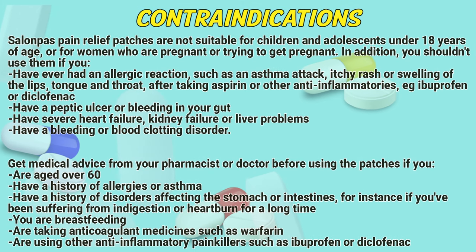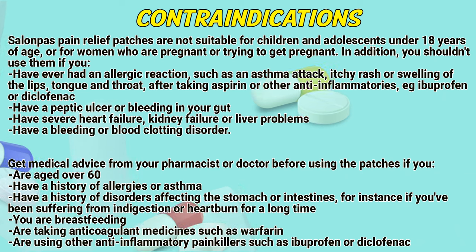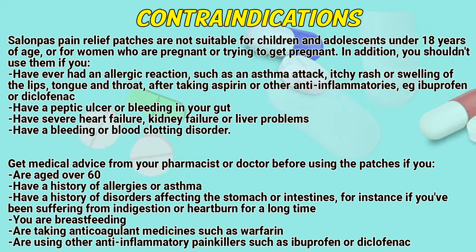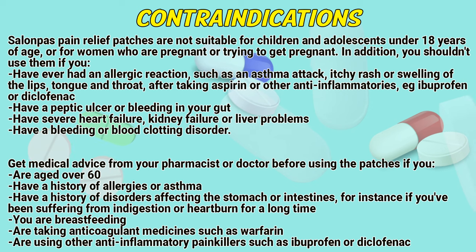Contraindications. Salonpas pain relief patches are not suitable for children and adolescents under 18 years of age, or for women who are pregnant or trying to get pregnant. In addition, you should not use them if you have ever had an allergic reaction such as an asthma attack, itchy rash, or swelling of the lips, tongue, or throat after taking aspirin or other anti-inflammatories such as ibuprofen or diclofenac, have a peptic ulcer or bleeding in your gut, have severe heart failure, kidney failure or liver problems, or have a bleeding or blood clotting disorder.